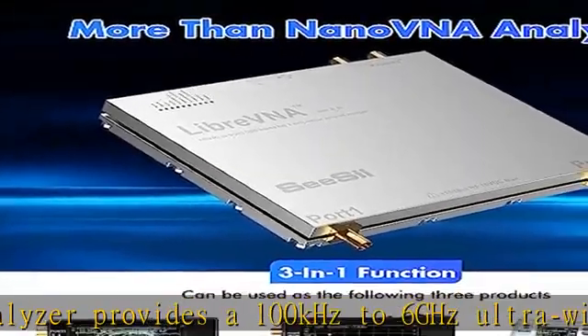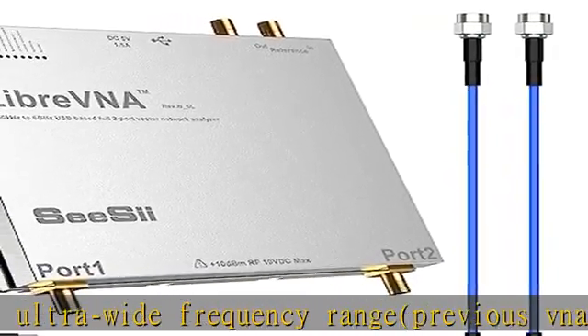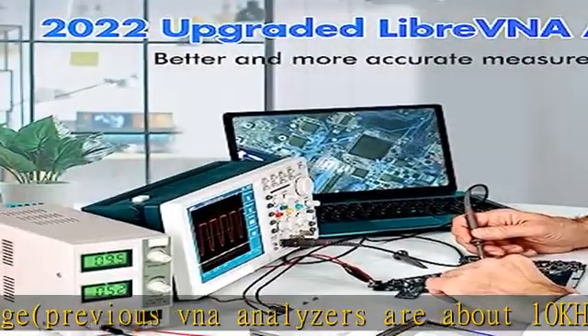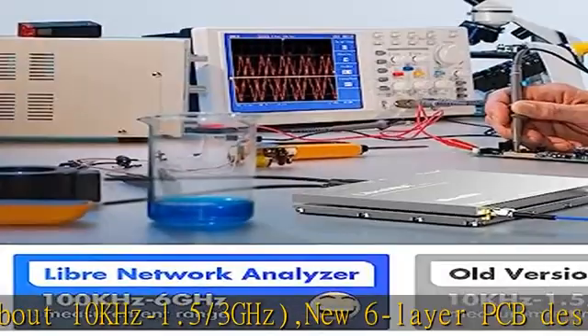A new 6-layer PCB design optimizes S12 port isolation and high-frequency port matching. The S12 can achieve over 90dB of port isolation below 3GHz, allowing measurements above 6GHz using harmonics.